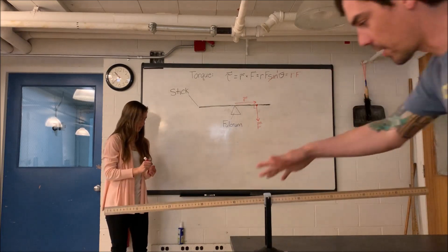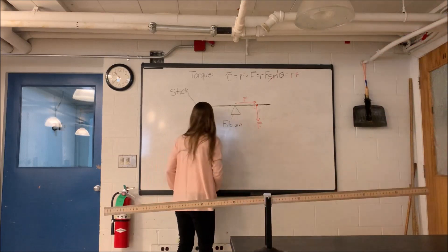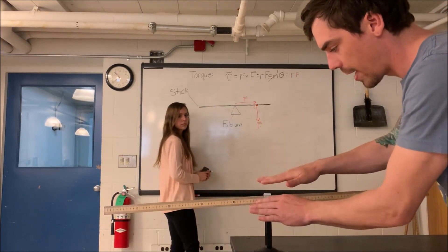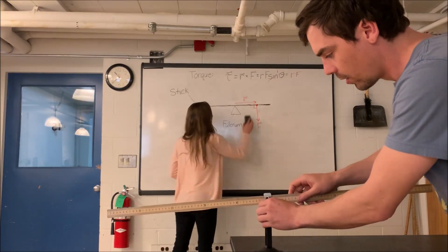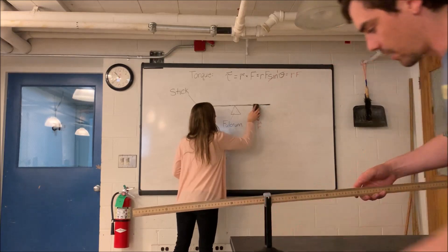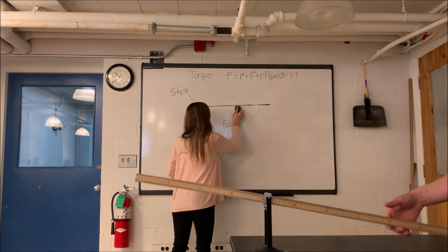Alright, so here's our setup. We have a balanced meter stick, so I'm going to change the fulcrum. The fulcrum right now is at the center of mass, or the center of the meter stick, so I'm going to move it. And now if I let go of this meter stick, we see that it wants to rotate clockwise.